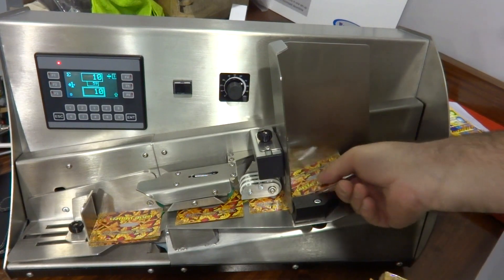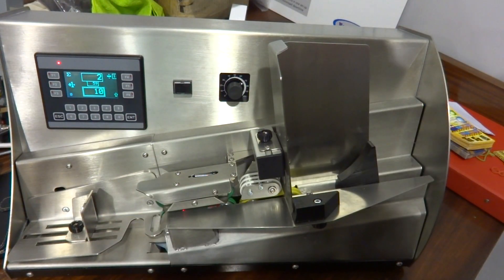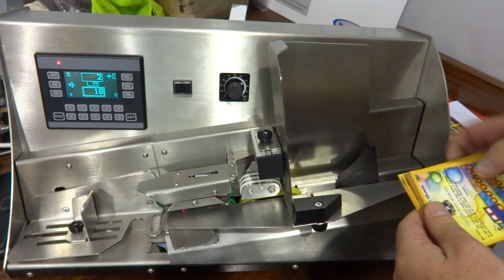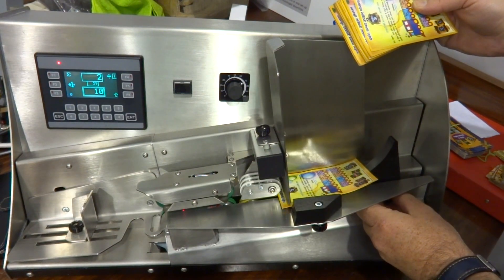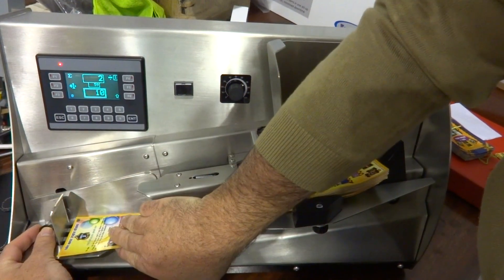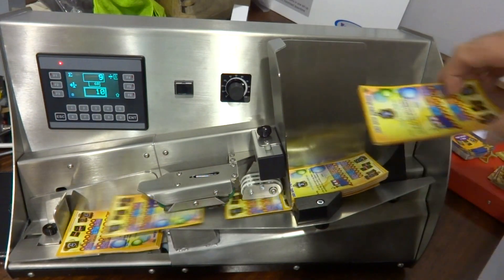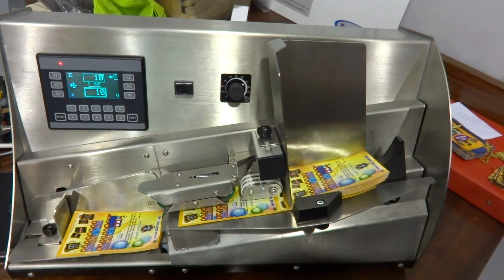Obviously you can load on the run — we want to start with some still in there. And if we go to the larger ones again, slight adjustment here. Let's bring the backstop back and make sure we adjust here so there's enough room. No problems at all counting all of the size samples you've sent me. Thank you.